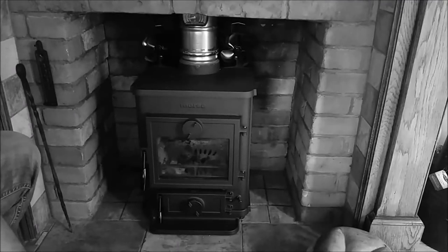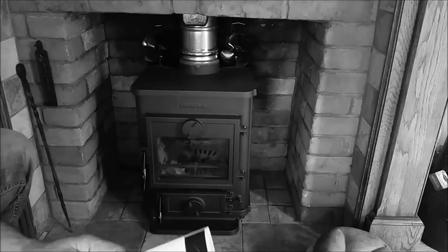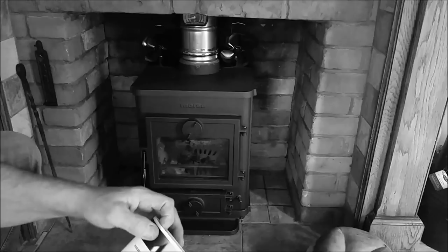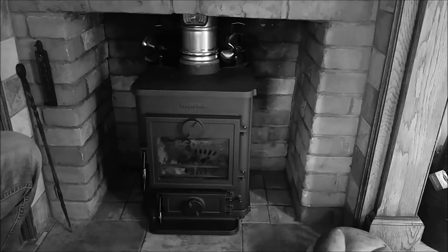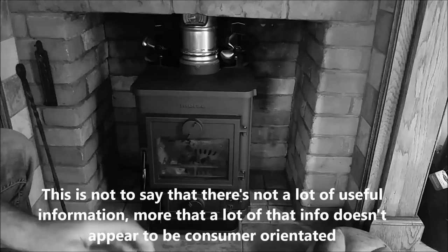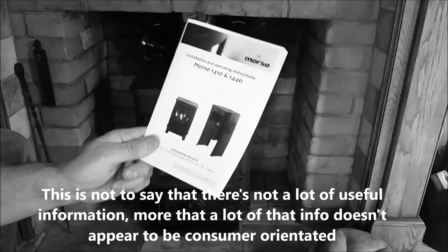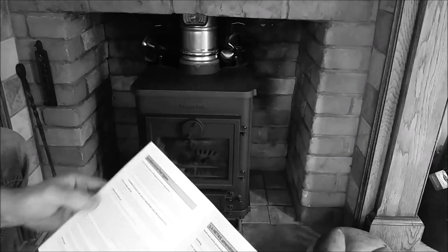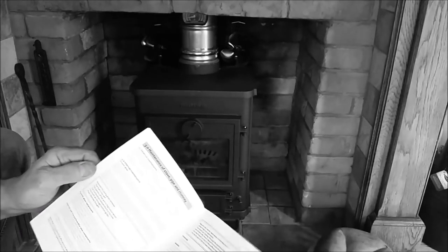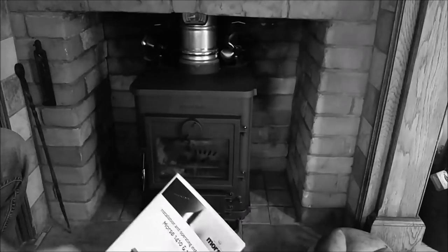This is the Morso 1410 which we recently purchased. Although the stove was installed correctly, we had a few issues early on — mainly smoke and fire alarms going off, the fire seemed out of control, it was all a bit of a mess. We referred to the user manual, and I have to say it is very low quality. It really doesn't go to the core of the problems you need to cover or give you the right information on how to run the fire.